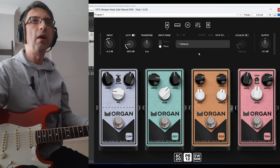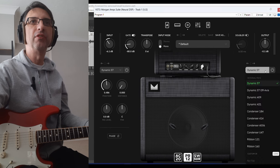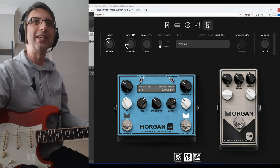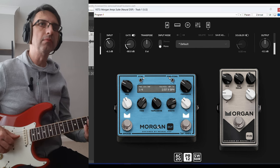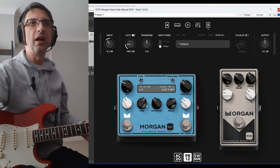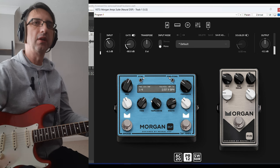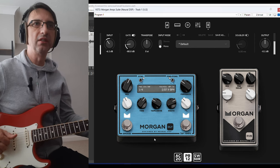And then the cab — the usual stuff. You have a bunch of microphones; I'll let you test those. There's a global EQ, which is quite handy if you want to just tweak it. There's a great delay — stereo, ping pong, you can sync it obviously. I like the ability to saturate the repeats. And that's the reverb.